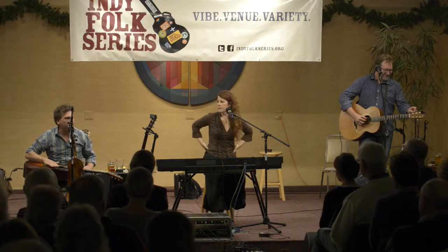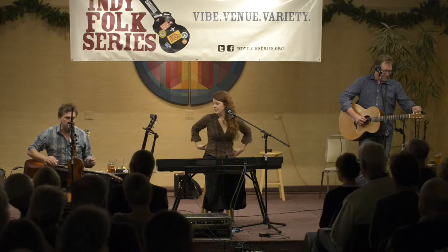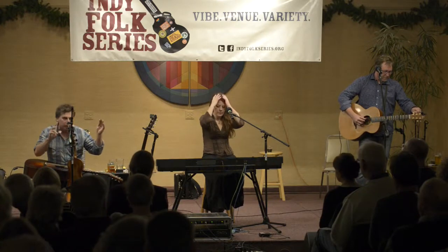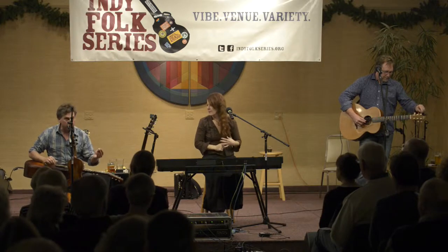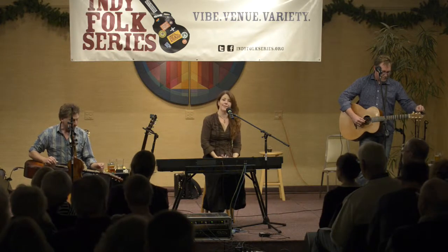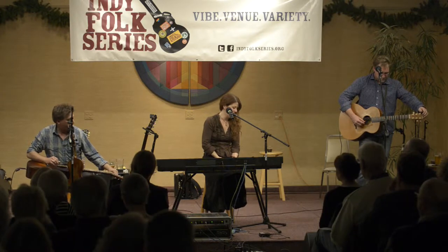My mother passed away about nine years ago and she wrote about 200 songs in her life. She used like G, C, and D, and maybe an occasional E minor in a song. I thought she was a complete dork. And then it turned out, look at what I'm doing now — same G, C, and D minor.